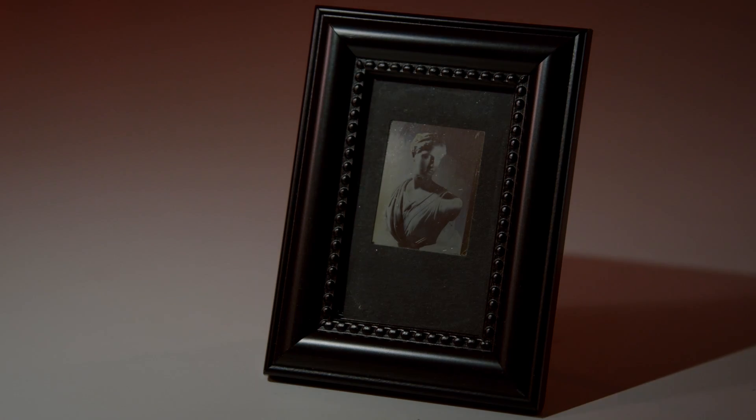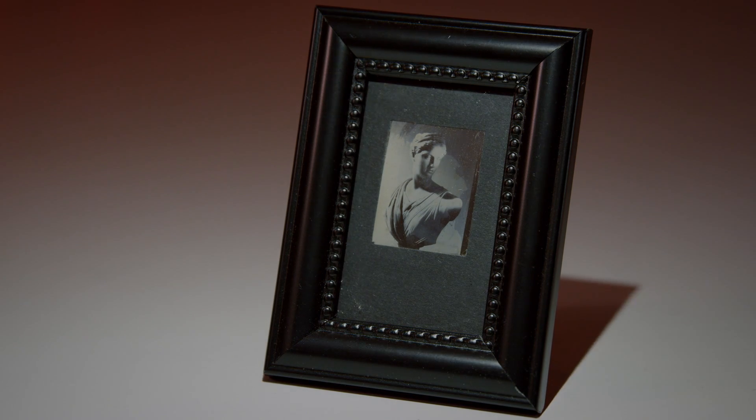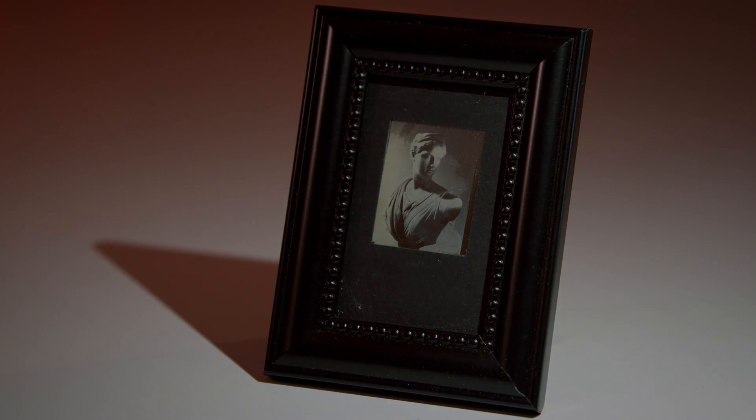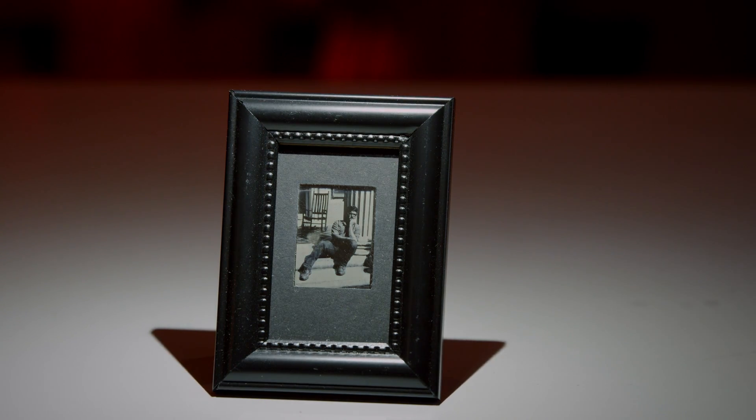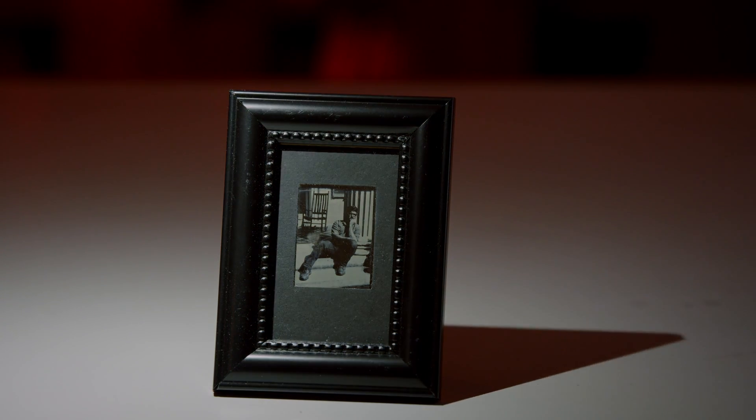The daguerreotype gets its namesake from French inventor and painter Louis Daguerre, who in 1839 unveiled a revolutionary technique which would become the world's first commercially viable photographic process.